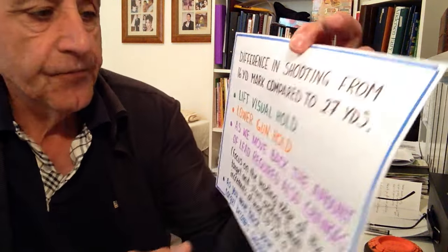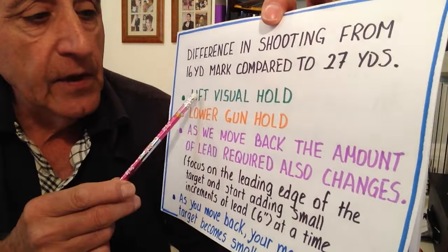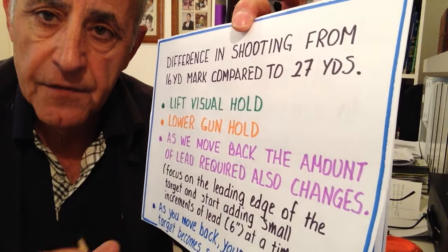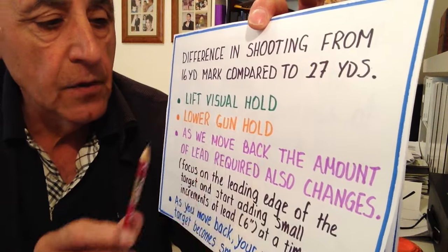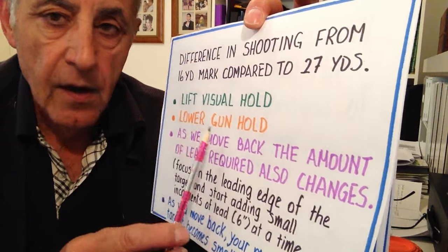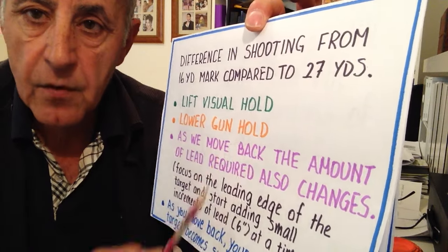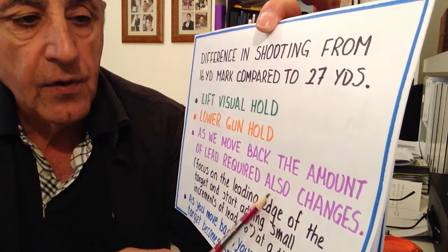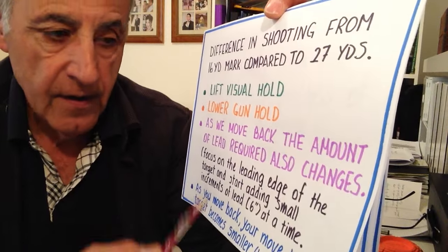One of the differences we make is we lift our visual hold. So we're further back and we lift our eyes a bit further than where we normally look on the common mark for the clay. We lift our visual hold but we lower our gun hold — we hold the gun lower on the trap. As we move back, the amount of lead required also changes and we'll have a look at the physics and geometry of that in a second.